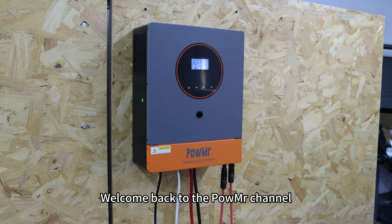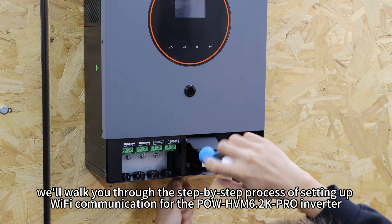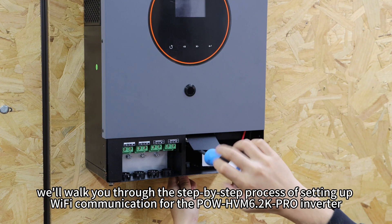Welcome back to PoleMister channel. In this video, we will walk you through the step-by-step process of setting up Wi-Fi communication for the Pole HVN 6.2K Pro Inverter.